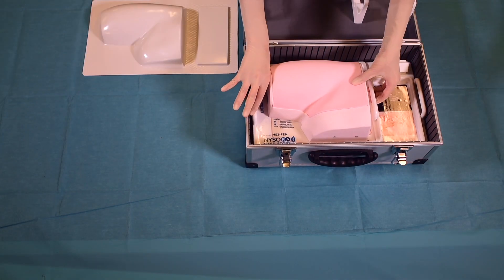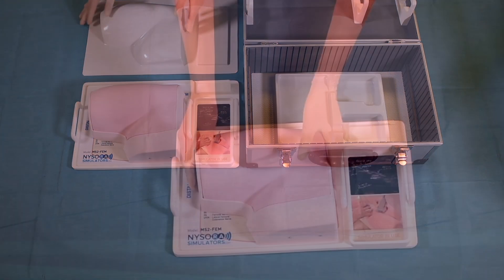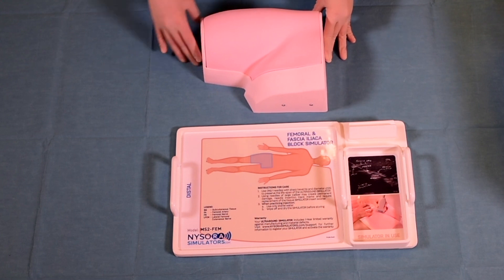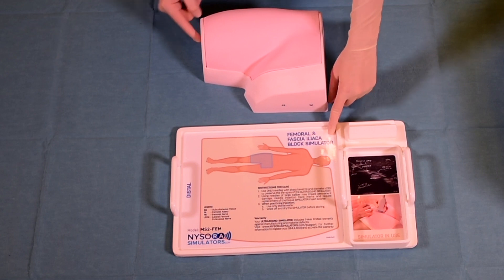Nysora Simulators are packed in a convenient box. To start using the Nysora Simulator, open the box, take out the simulator and place it onto its designated tray. As you remove the model, you can see that the model perfectly fits onto the labeled piece on the tray.